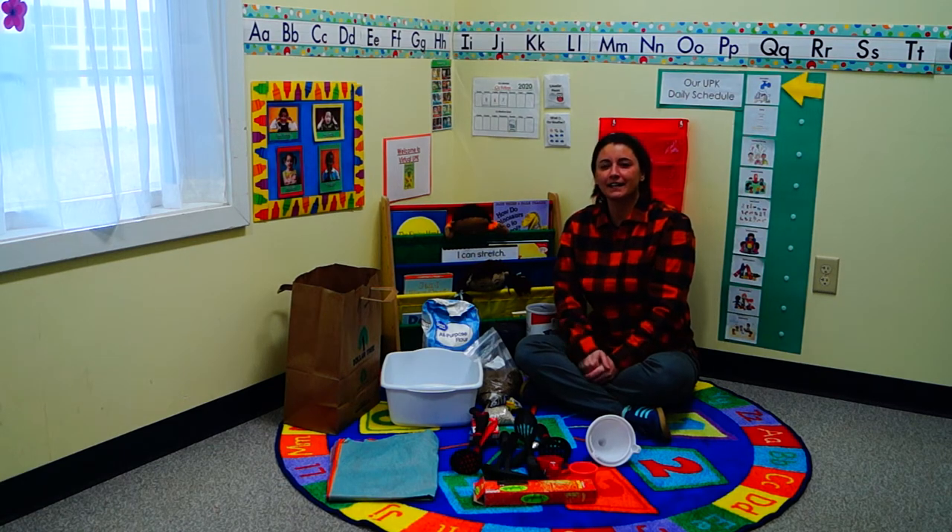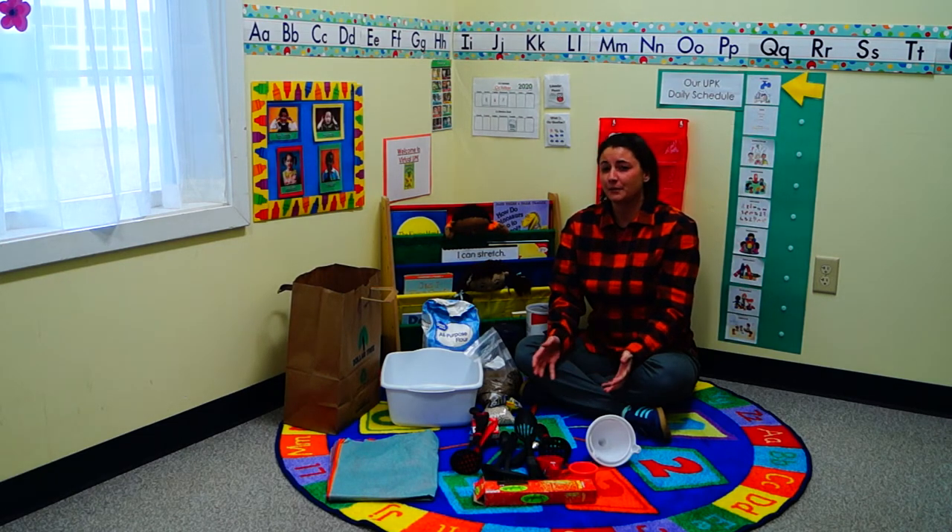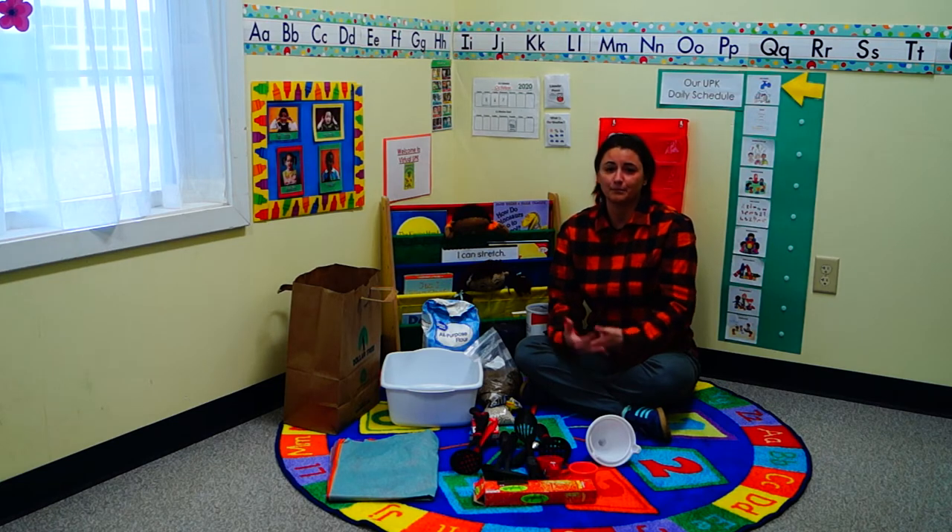Hi everybody, my name is Ms. Sarah and today we're going to talk about sensory play — what it is, why it's important, and the materials that you can use at home to participate in sensory play.